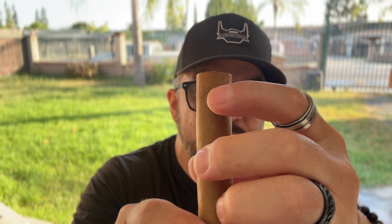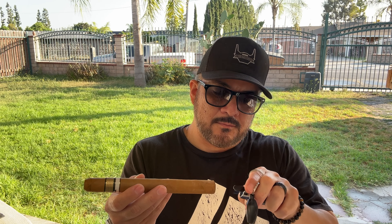Very earthy and musky aromas coming off of the cold draw. I actually just noticed a deficiency here when I took off the foot band — hopefully that doesn't unravel. All right, let's go ahead and light it up and see what we get.